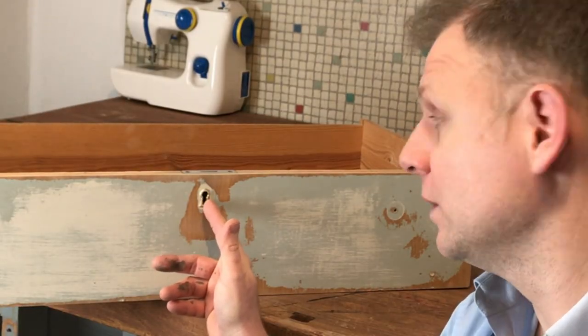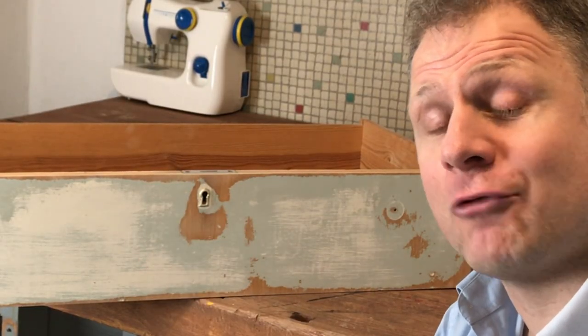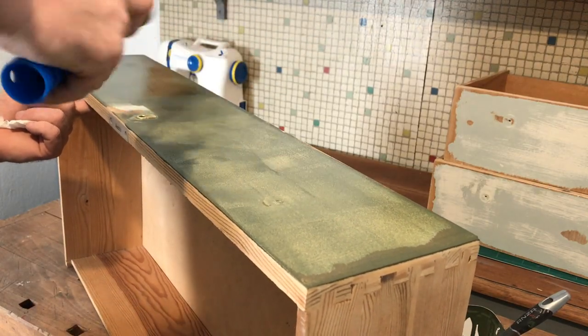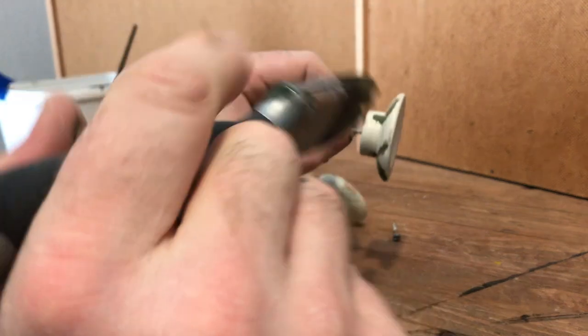What I'm going to do now is paint the fronts of the drawers whilst the body of the chest of drawers is drying. I've got a lovely little brass feature here so I want to paint carefully around that so it really stands out. Once all drawers are painted, paint the nooks and allow to dry.